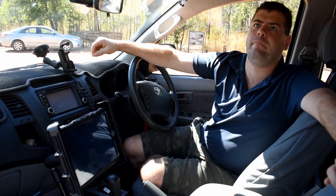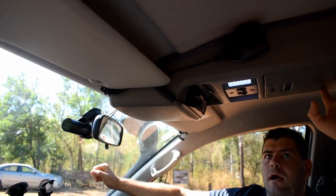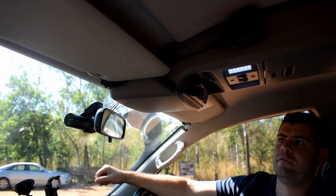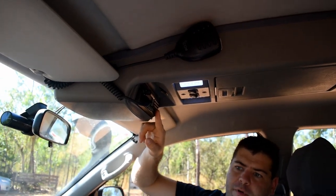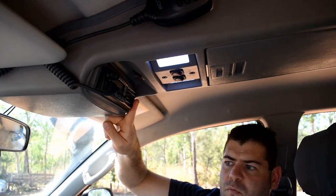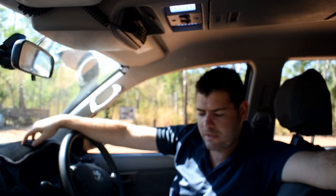For the interior we haven't changed a hell of a lot, but we have added a few things. Up top here we have our Outback roof console where we keep mapping, spare bits and pieces, and easy-reach items. Inside the roof console we've got an Icom UHF radio — it's a business grade radio and I've always been a big fan of Icom's gear.